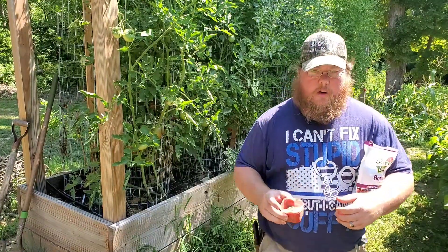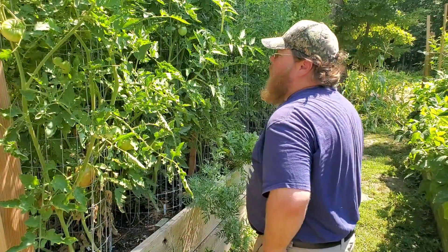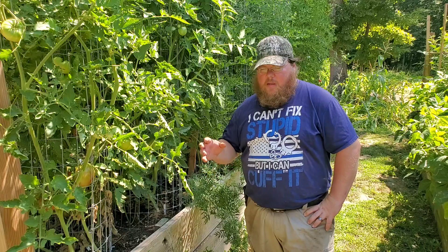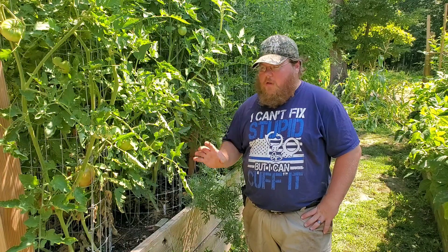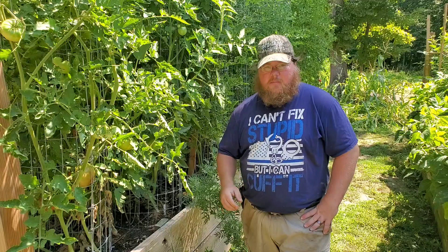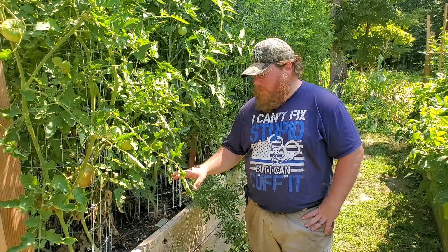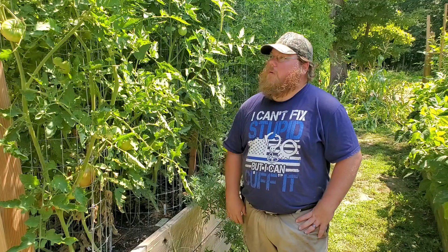I'm going to go around and sprinkle this around the base of each plant and continue that process all the way down the bed. I do apologize — I tried to put the video on hyperspeed and it shut off, so I lost that section. But it's pretty self-explanatory: I use a half-cup measuring cup, scoop out some bone meal, and spread it around the plants — six scoops total to get three cups for this bed.